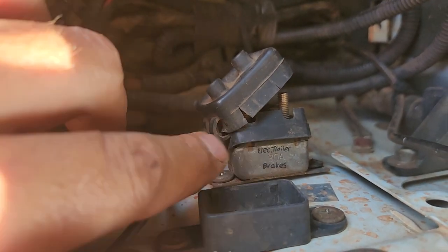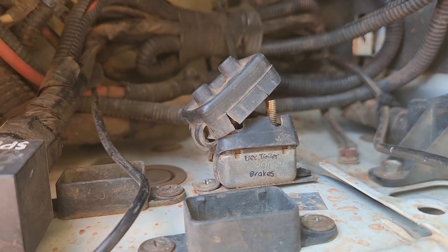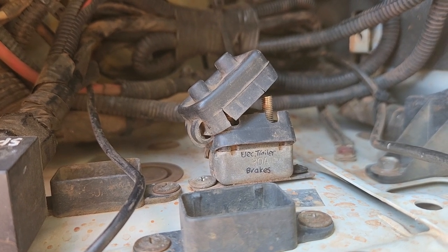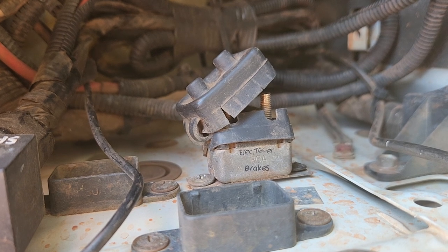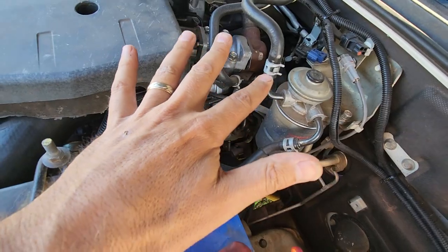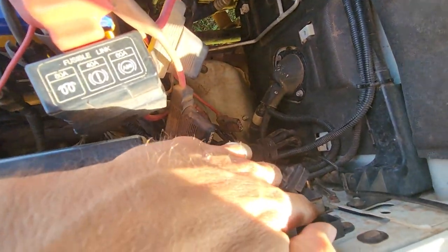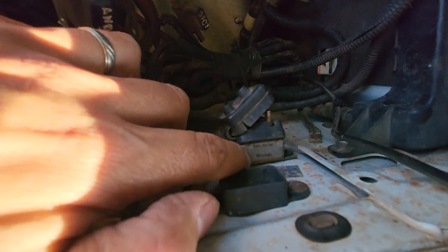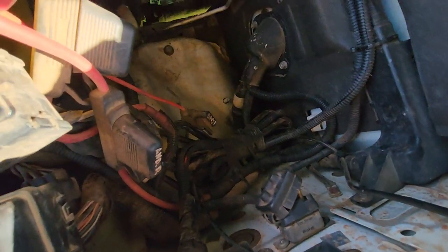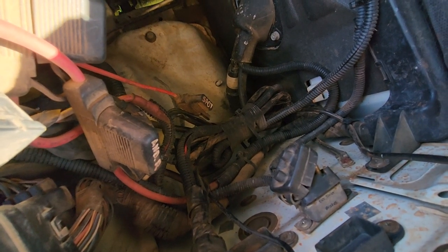The problem is the way these work is by actually sensing temperature. When a certain amount of current goes through that circuit breaker, it creates a certain amount of heat, and when it gets to that preset amount, the circuit breaker will open. So what was happening in this vehicle is when the engine bay was getting hot from climbing up a hill or driving in really hot conditions, it would get so hot that the circuit breaker would think that more than 30 amps had gone through it, and it would open — disconnecting the power to the brakes. That's the reason the brake controller was disconnecting when the car got hot.